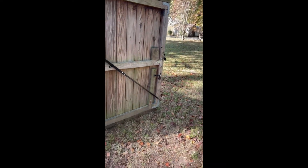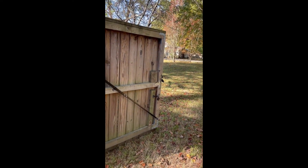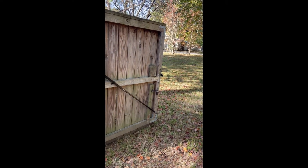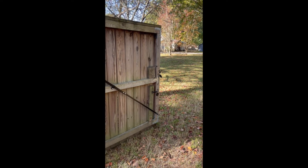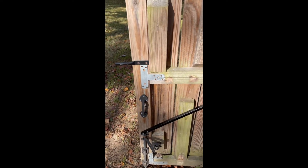Now I do not have to go through complete hell every time I open this gate. Whoever invented this is a genius. If you like it, please like this video and subscribe. Most of my videos are about music, but every once in a while I get one up about fixing stuff. Have a good day.